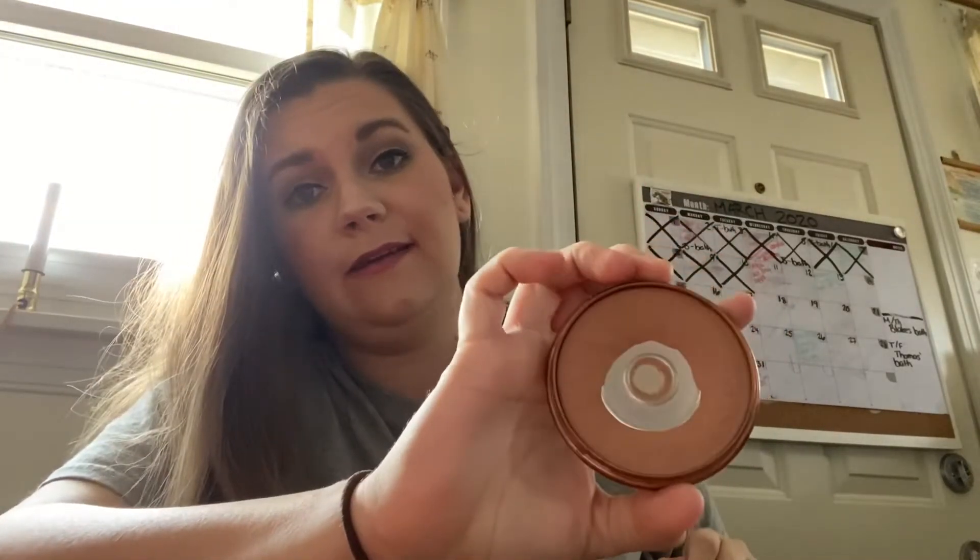The next product is this Rimmel Natural Bronzer in the shade bronzer. It already had about this amount of pan when I started. I'm just trying to use this up, and my goal for these products is to use them up by the end of the year. I want this to be a rolling project, but I also want to make sure that the products that are really, really old get out first.